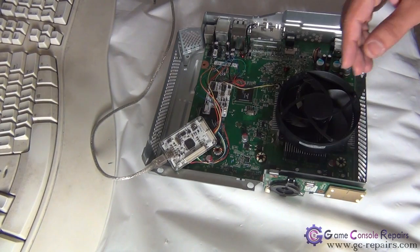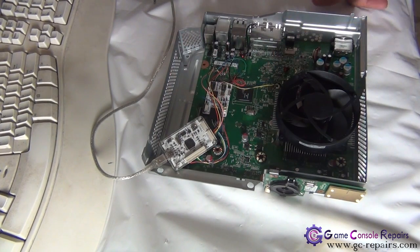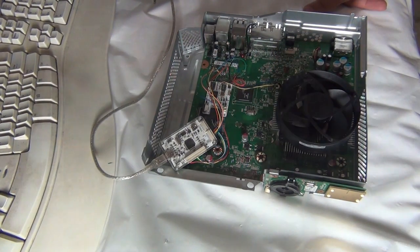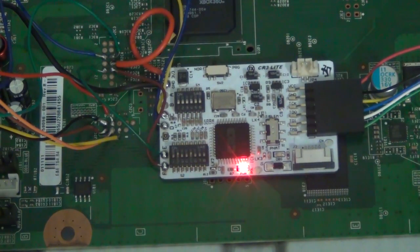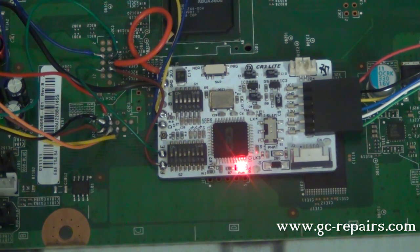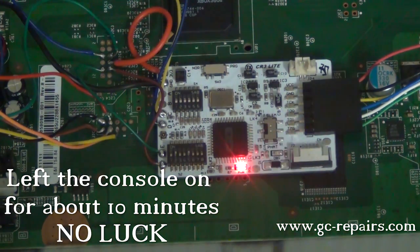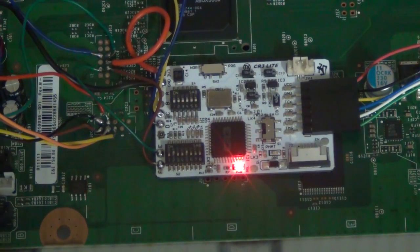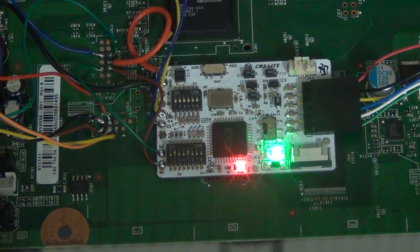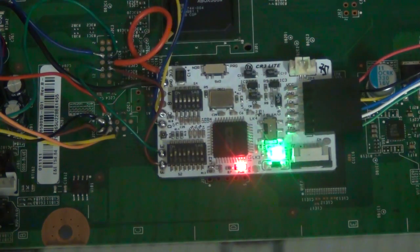Once you have flashed a different timing file, make sure your switch is set back to normal. Let's connect our motherboard to the TV. We are here again with the new timing file — let's try it out and see if this is any better. I'm going to turn the console on. After another few minutes, there is still no luck, so I'm going to turn it off and change the setting to switch 1 and 5, using the same timing file.